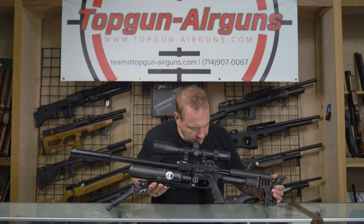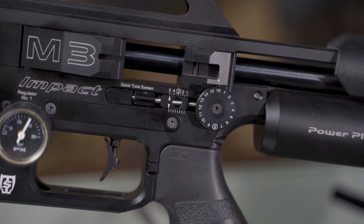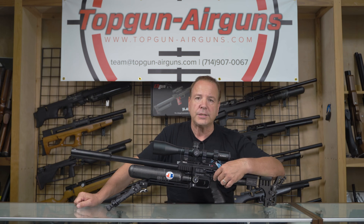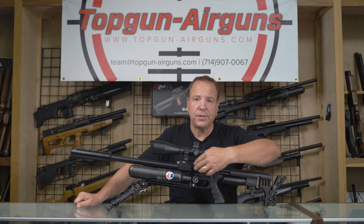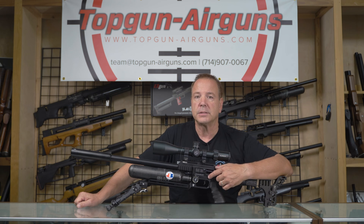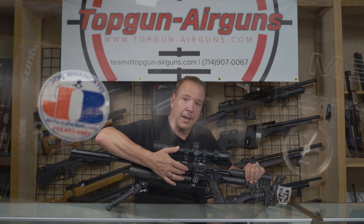Everybody's familiar with this knob here. It's a 1-16 power knob, it's called the power wheel. This increases the spring tension on the hammer. Now we're going to tell you what everything does first, then we're going to show you how to use it. In conjunction with the power wheel is this little knob here that just spins, and it's a fine adjustment for the power wheel.